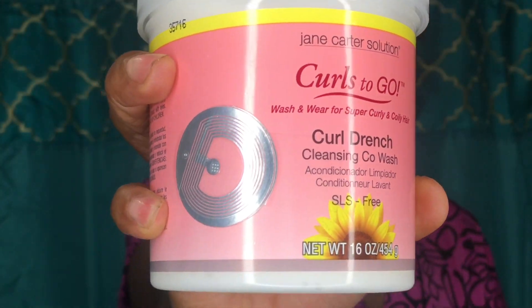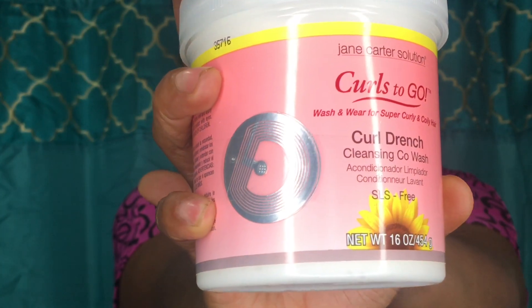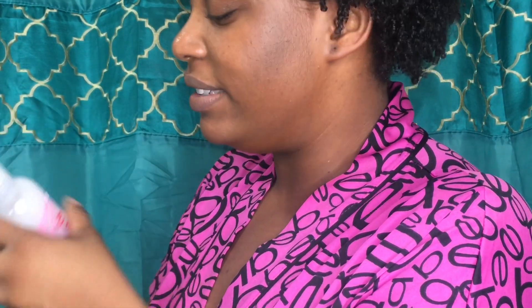I'm just getting into this so I am no expert, but we learn it together — we go down this natural hair journey together. Really quick, I'm going to show you guys some of the products I'll be using today. First, I will be using the Jane Carter Solutions Curl and Go Curl Drench co-wash. I'll be using that to co-wash my hair. After that, I'm going to part my hair into four sections.